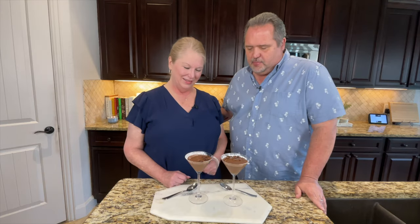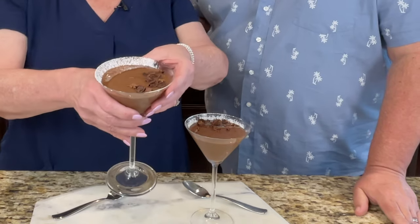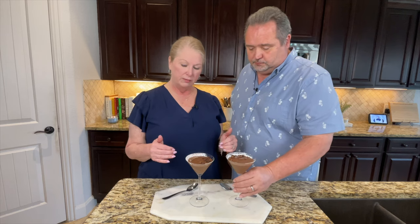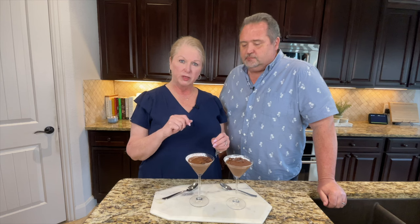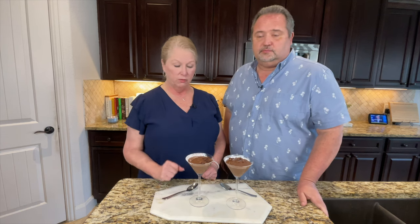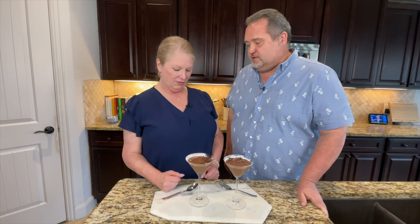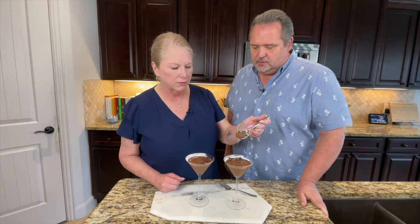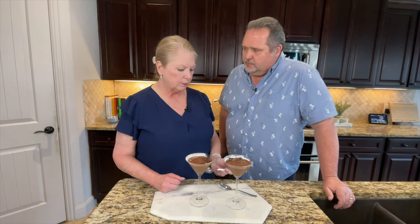Oh my gosh, this looks amazing! Look at this — how beautiful! So pretty. What we did is just a little garnish — some powdered sugar, some unsweetened cocoa powder, and some chocolate shavings from a dark chocolate candy bar. Now we're going to do a taste test. We only let this set up for three hours and fifteen minutes, so it does not take the full four hours. Here we go — it goes right in. Look at that — so beautiful, so creamy. Tell me everything!